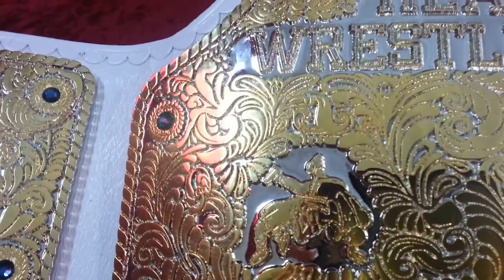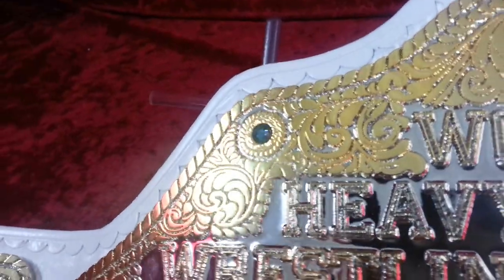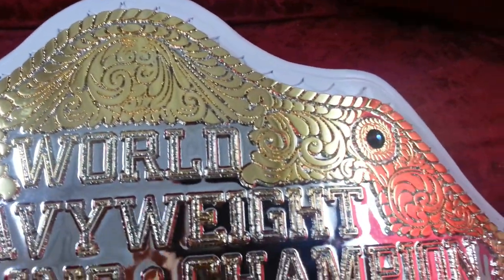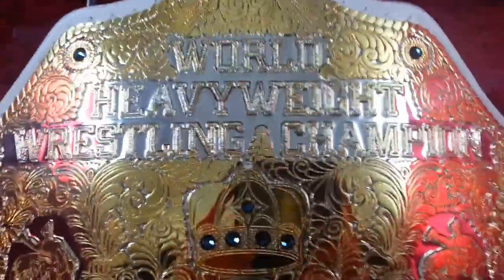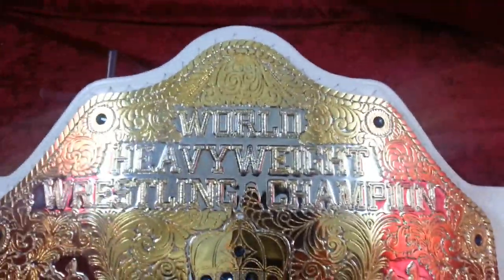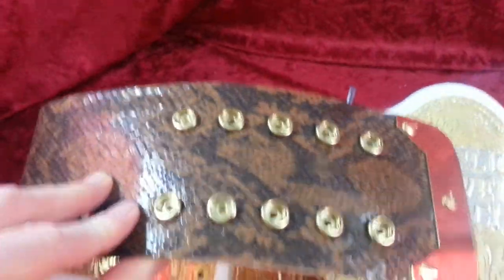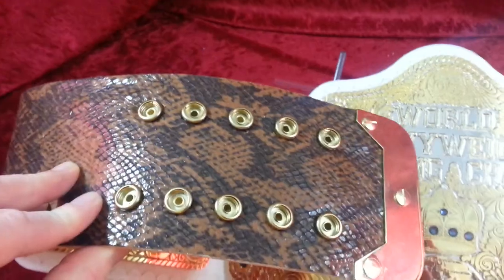They've got a four millimeter removable nameplate — this one says 'Pierce.' Like I always say, look at how even and how dark our jewel plating is — no thin spots, not transparent. Check out the refraction on the sapphire; it really catches the light well. Just a beautiful, very exotic-looking big gold.